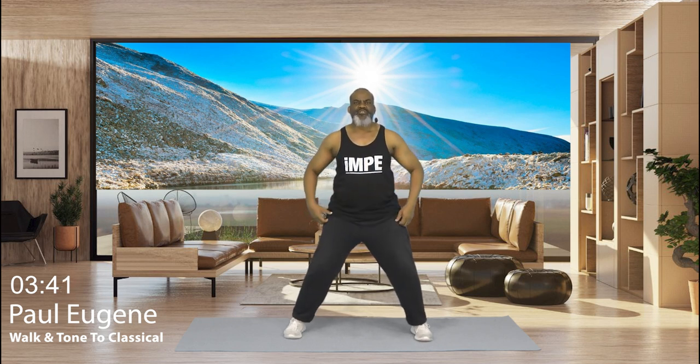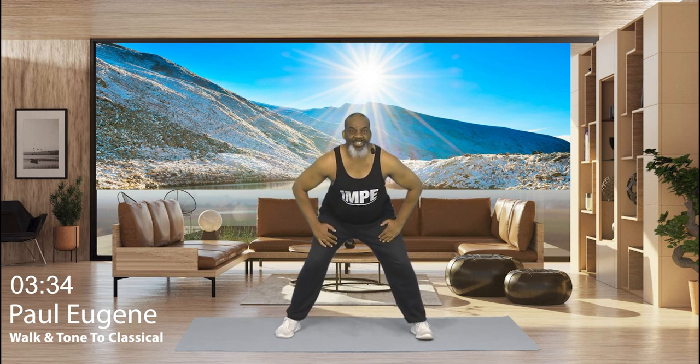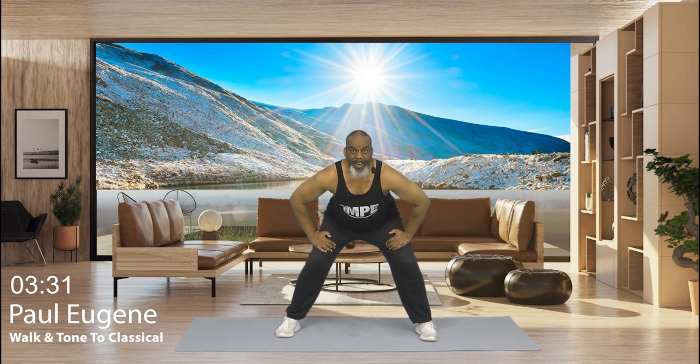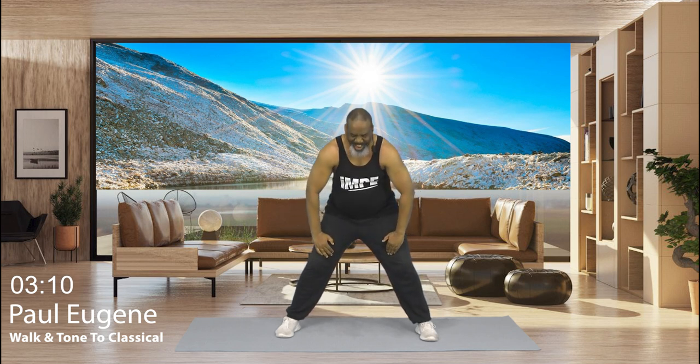Knees are slightly bent. We're going to hinge from our waist. Hands on our thighs, not on our knees. Come forward. Coming down. And you're going to hold it for 8, 7, 6, 5, 4, 3, 2, and 1. Let's roll it up. Nice. Vertebra by vertebra. All the way up. Relax the shoulders. Nice.